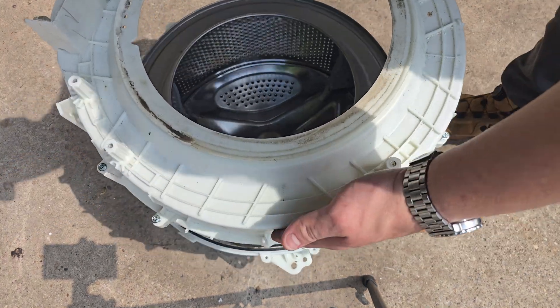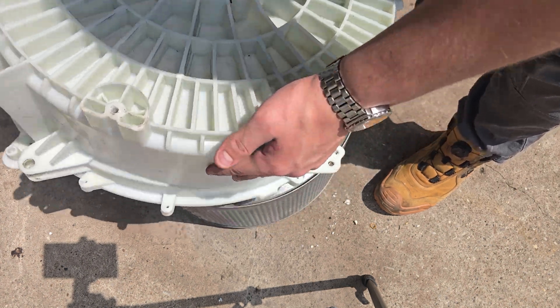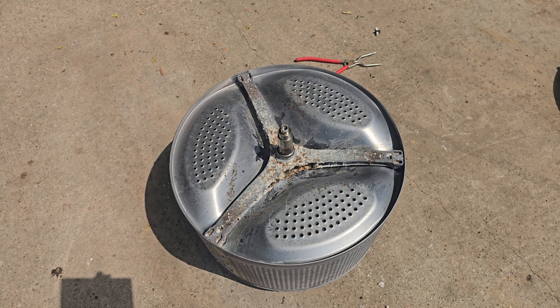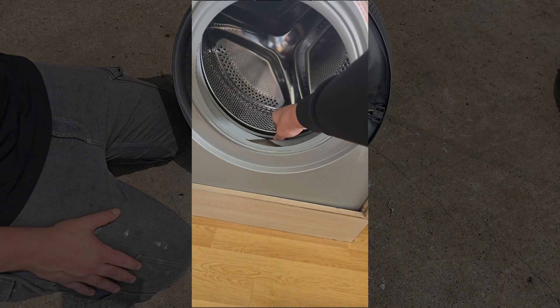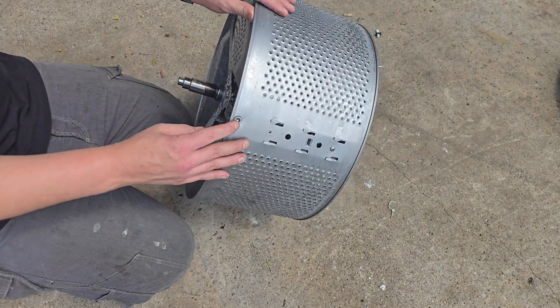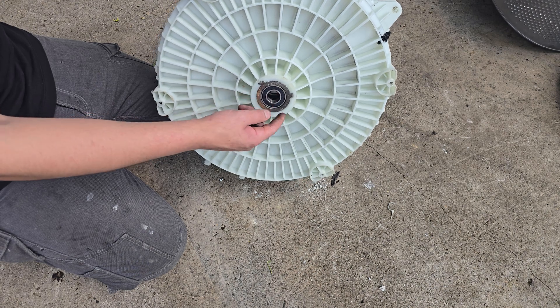Remove about 15 screws to remove the front half of the tank. After that we can remove the rear half and have full access to the insides. Just two components here: the main inner tank and the drum spider. If you've ever had a washing machine that's shaken violently, that's because these bolts or sometimes welds have failed and that spider will need replacing.